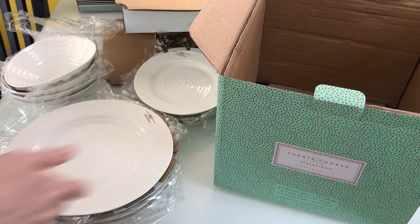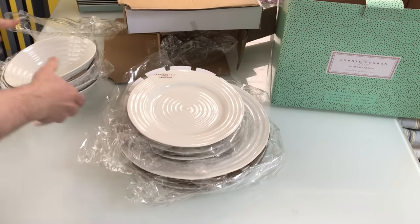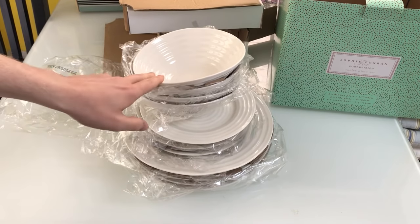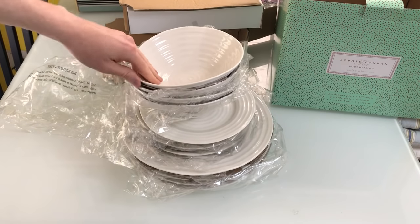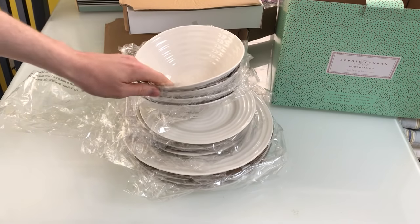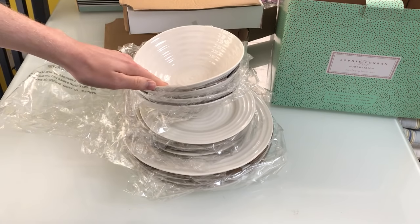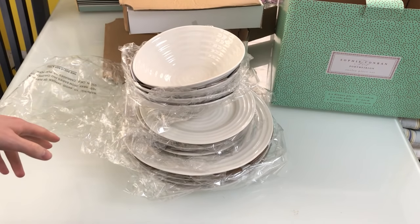So that's everything in the box — your main plate, your side plate, and your cereal bowl. It's a good range to have. Being porcelain, it's a bit stronger than your standard stoneware or china. You can also freeze it, stick it in the microwave, and put it in the oven to the table. In this range they also have a casserole pot, which is very good.